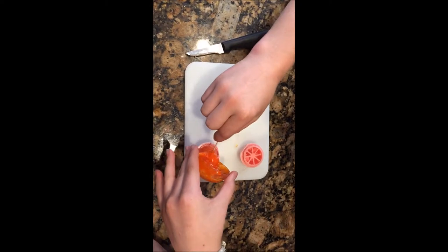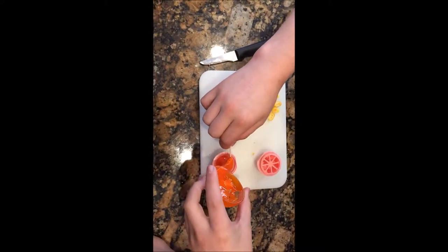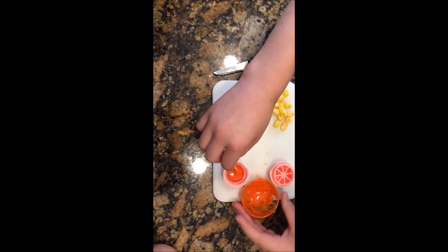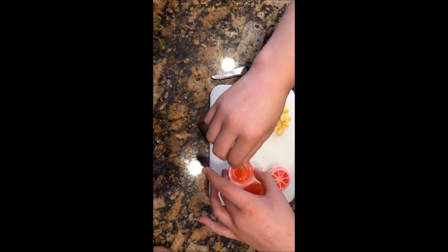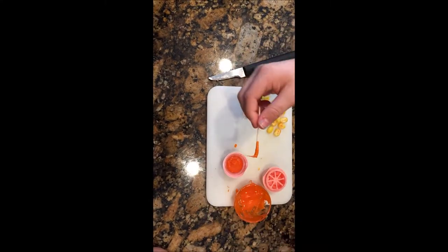Now do the same for the orange. I had way too much orange and it overflowed in the microwave, got all over the bowl, and it was a pain to clean. You're going to put that in the top as well, but use less orange so that you can see the yellow in the back — because in mine you couldn't.